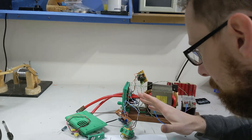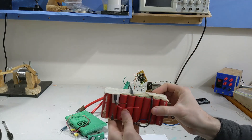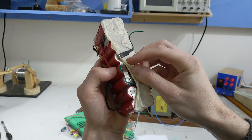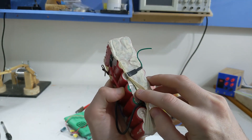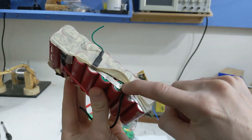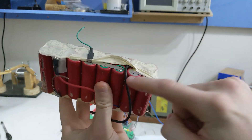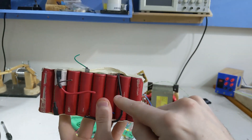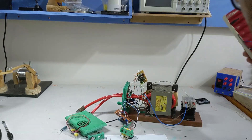Now why do you want a spot welder? Well, if you want to make a lithium battery pack it's kind of mandatory. You don't really want to be soldering these joints here. Probably the main reason is that you have to get the terminal so hot to put a blob of solder there that you cook your battery and shorten its life. You don't want to do that — these things are really expensive. Anyway, that's the goal.